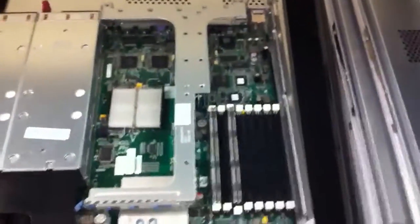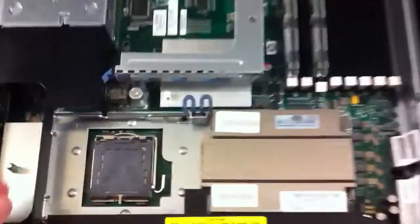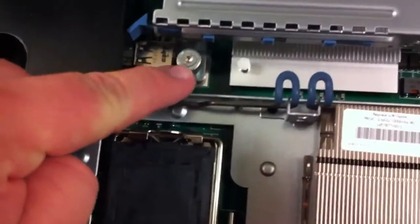Looking at this piece right here — this whole piece is called the PCI riser. It's held in place by some thumb screws: there's one there, one there, and then two around the back on either side.